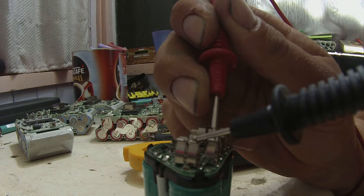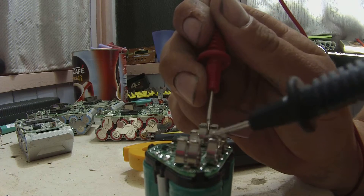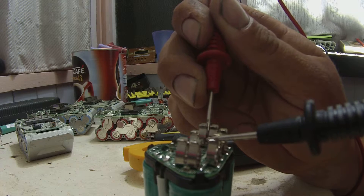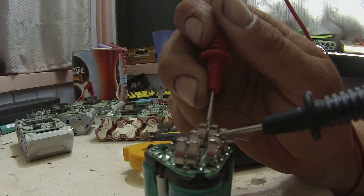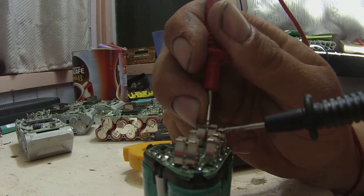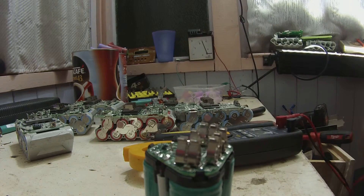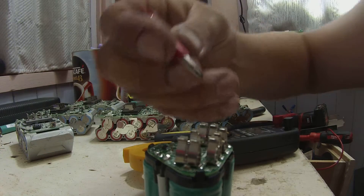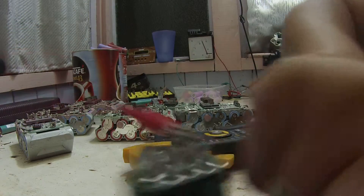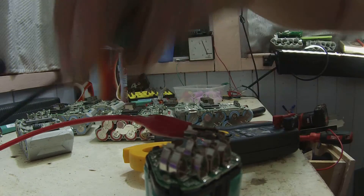I'm just trying to work out the pin out. On that one you've got nearly 10 volts. That one there you've got 3.1 volts. That one there you've got 6.5. I don't understand the pin out. This one over here is definitely positive — it's got 10.1 in it.